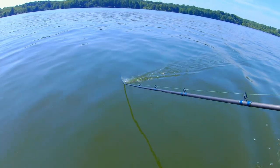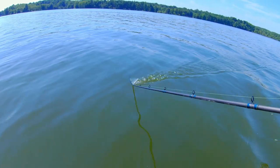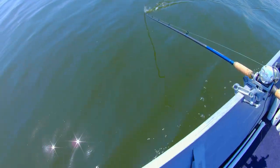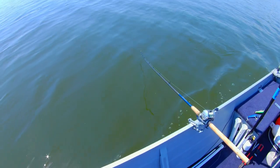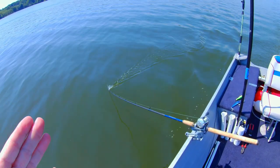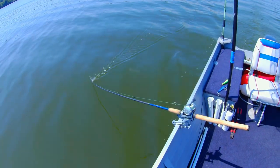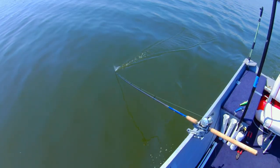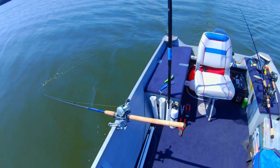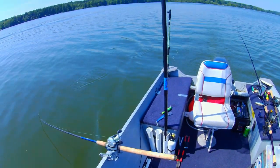Did you see that weed that just went by floating on the surface? That's very handy if you're fishing a lake that has a lot of surface weeds. With the rod tip down in the water like that, it catches those weeds instead of your line catching them. When your line catches surface weeds they follow it down to your bait and foul it. So the Down East rod holders — those S10 style double-clamp holders — are critical.